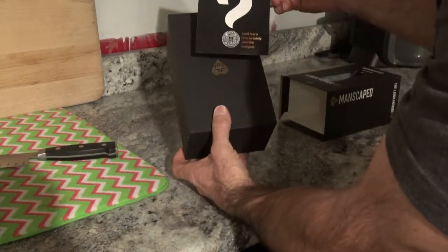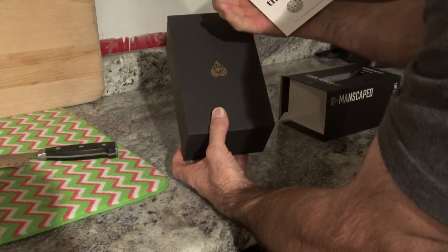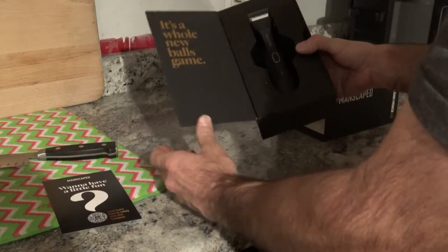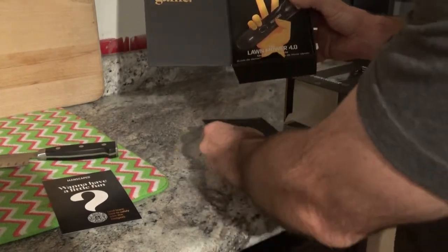You can tell they have fun with it right away — it says 'want to have a little fun and learn how to safely trim the hedges.' It would be a cool gift for somebody who's into that. It says 'it's a whole new balls game' right away.